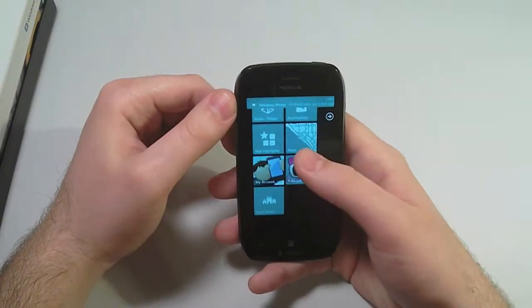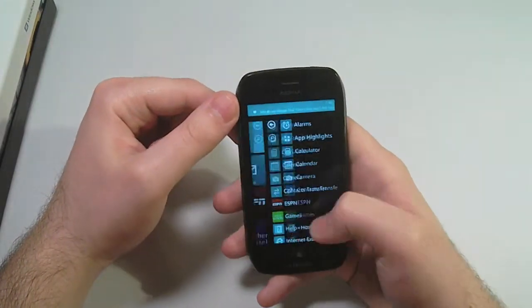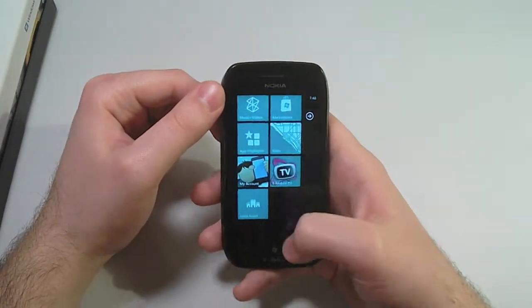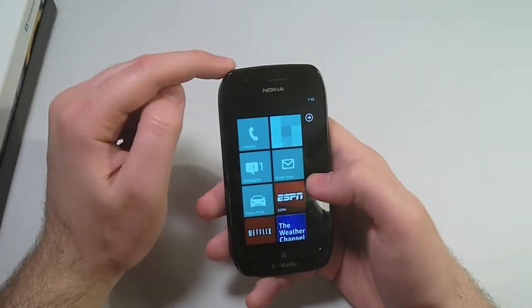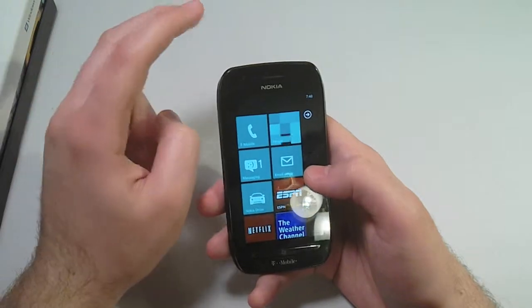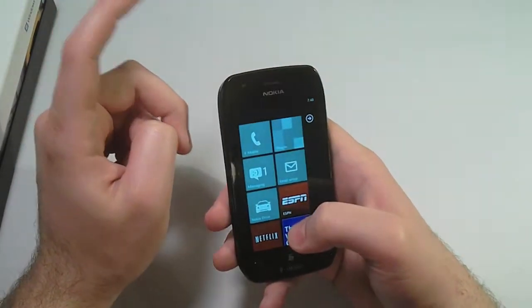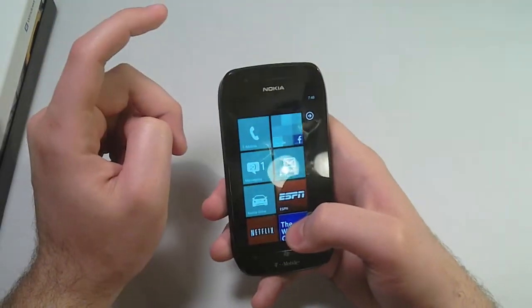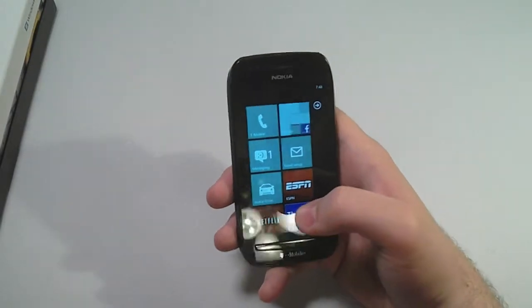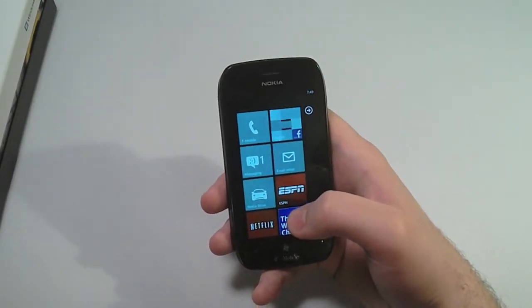We're inside the Nokia Lumia 710, and as you can see, it's very fluid. The 1.4 GHz Qualcomm processor is running the operating system fairly well. Don't think of this as a low-end device too much — the 1.4 GHz Qualcomm processor is actually the same processing speed as higher-end Windows phones like the HTC Titan.